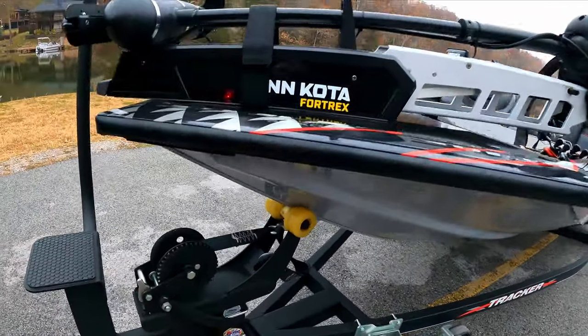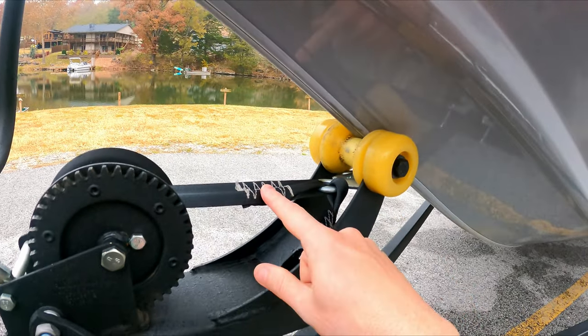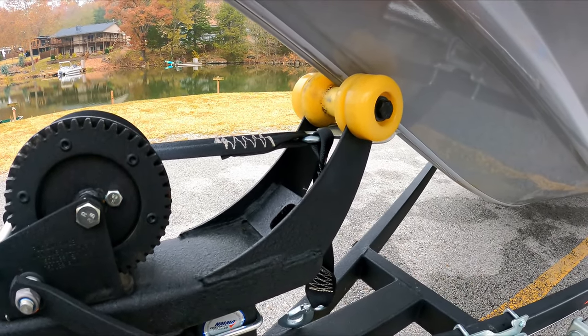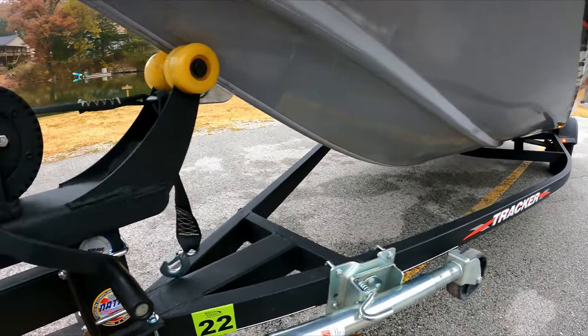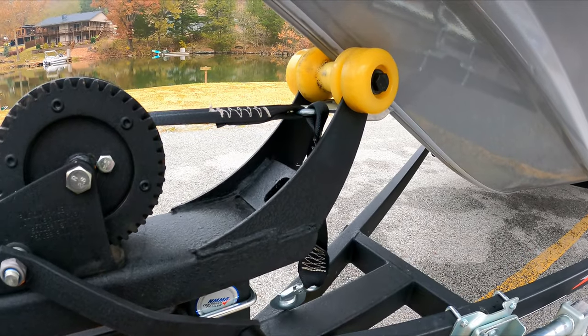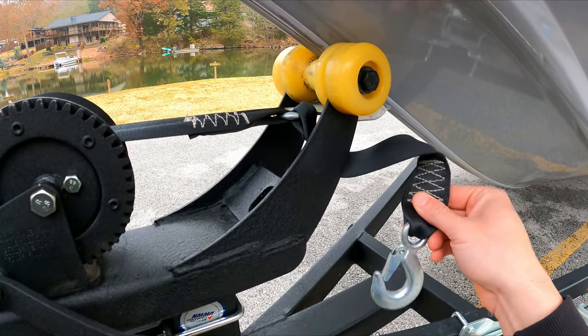The first thing I do when I get to the boat is take off the safety chain, but I leave the main cable. If you don't leave the main cable, your boat's going to slide right off the bunks — and that would be no bueno. Look up some boat ramp fails and you'll see what I'm talking about.